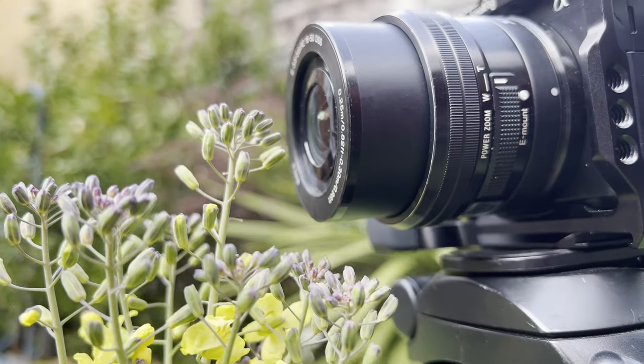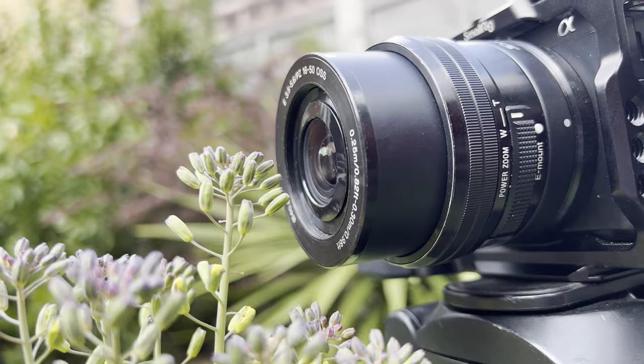I mainly use the extension tube on my 16-50mm kit lens, so tubes with contacts are the best for my usage, but I can still use them on my manual lens which doesn't have any electrical contacts anyway. So if you still want camera-operated aperture and autofocus control, I'd choose extension tubes like these. Let me know in the comments below whether having extension tubes in your setup will benefit your workflow, and if you're already using them, what's the photo you're most proud of taking with them attached.